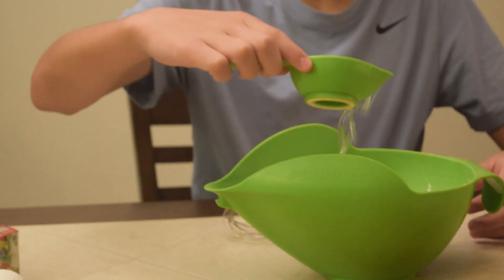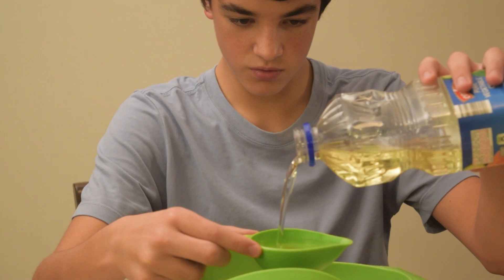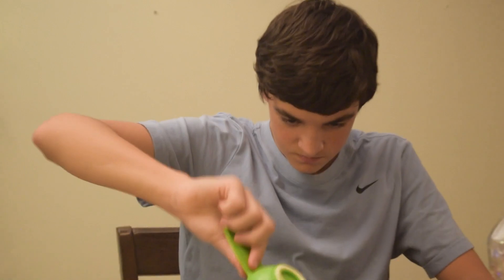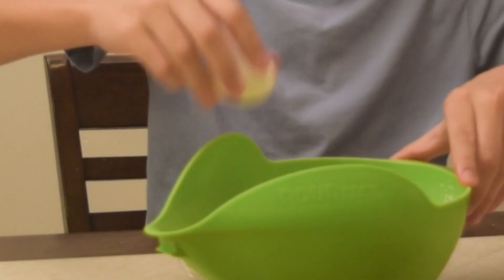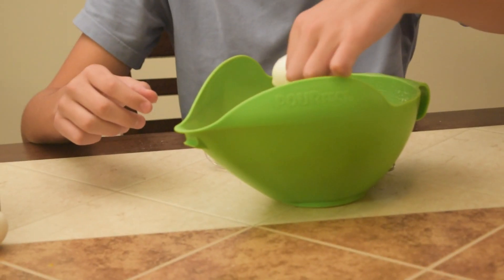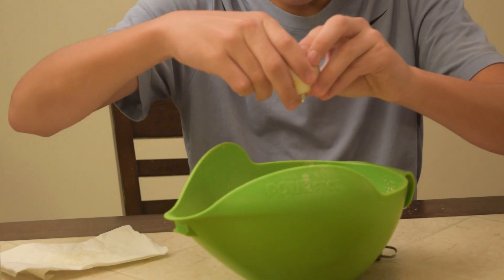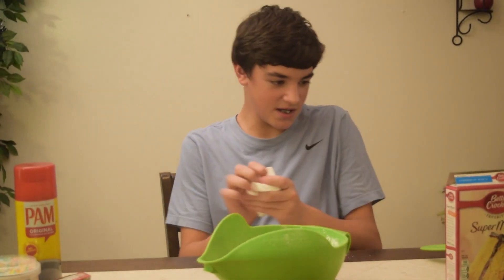Now we need our oil, so we got our vegetable oil right here. And now we got three eggs. Egg number two, egg number three. Okay, we got three eggs in.